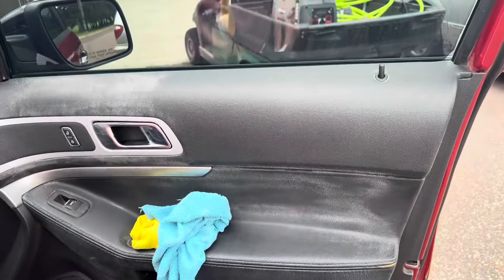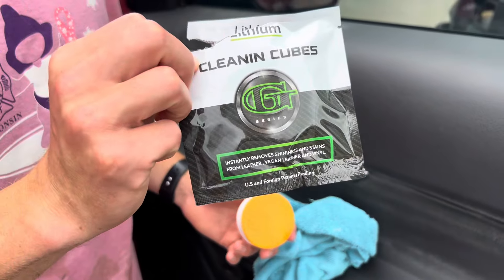So night and day difference between the bottom and the top here, even right over there. It's pretty excellent. Alright guys, that's lithium cleaning cubes. Thanks for watching. We'll see you in the next one.